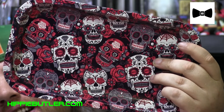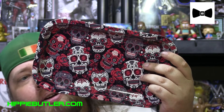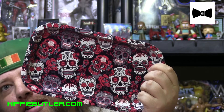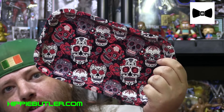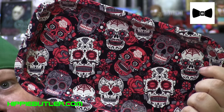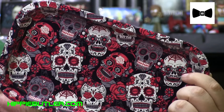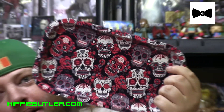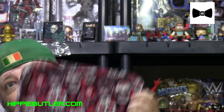Finally, here is that tray. This is a little Day of the Dead theme. If you don't know what Day of the Dead is — other than the movie, which is awesome too — Day of the Dead is kind of like the Mexican Halloween celebration. All the symbolic Day of the Dead stuff I've seen has always been this kind of skull surrounded by flowers. It's a really cool design. As a horror fan, I absolutely love that stuff. A-plus, Hippie Butler.